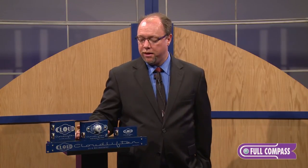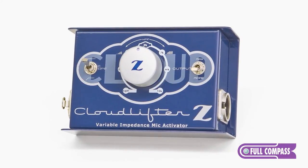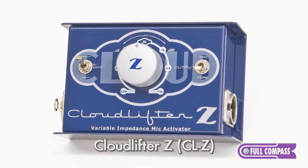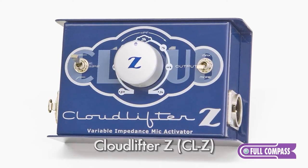The Cloudlifters are loaded at 3000 ohms for the standard version, but we also have a variable impedance version. The variable impedance Cloudlifter we call the Cloudlifter Z or the CLZ. The CLZ has a very broad range of impedance loading capabilities from 150 ohms all the way to 15,000 ohms.